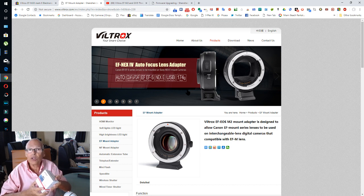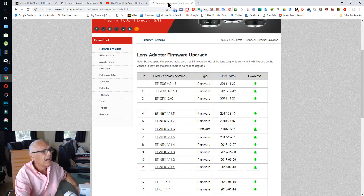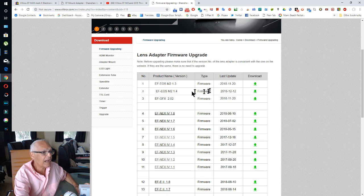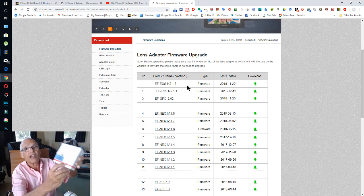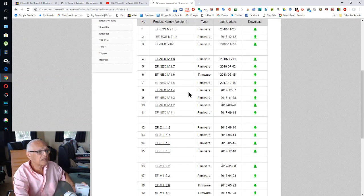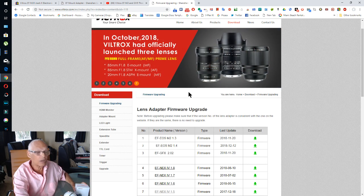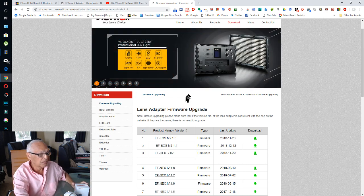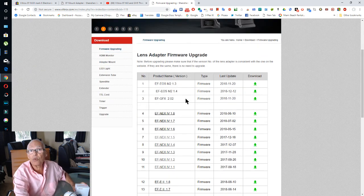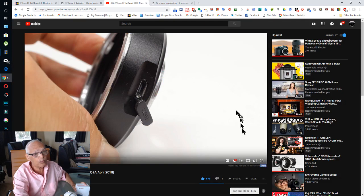I went on the Viltrox website to download the latest firmware. I searched for this model and you can see it doesn't exist on the Viltrox website. Perhaps it's brand new and they don't have it yet.